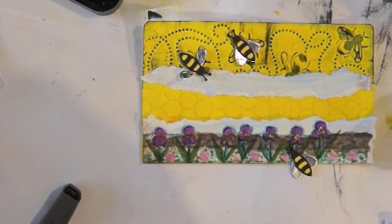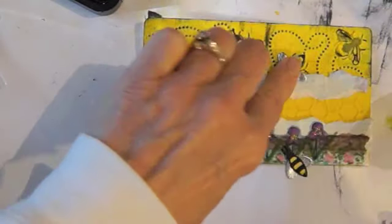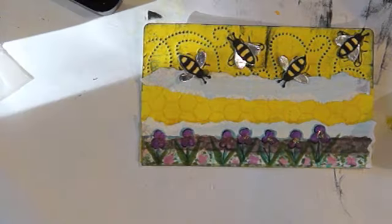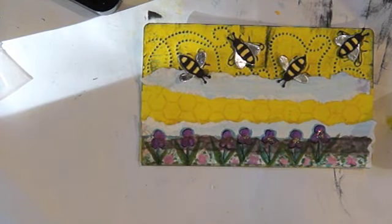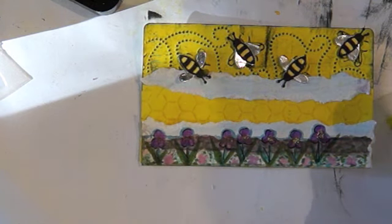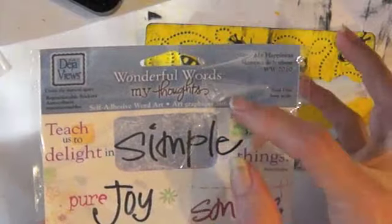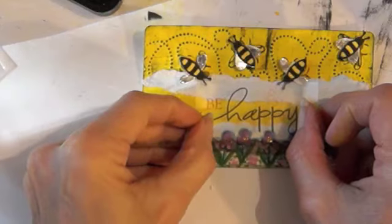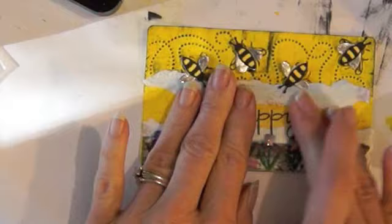Mary's nurse or aide came and she was at the front door and she said, 'Oh, there's a bee.' And she's very allergic to bees. So for the sentiment I want to put 'be happy.' In my sticker drawer I found this set of stickers and here's one that says 'be happy' and it's like on vellum. So that's pretty cool - I'll put that like that.